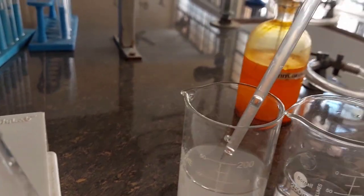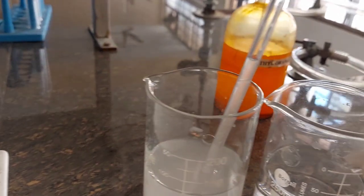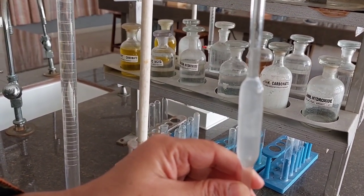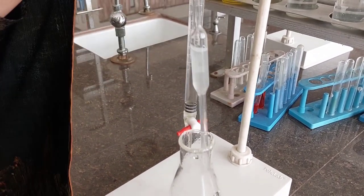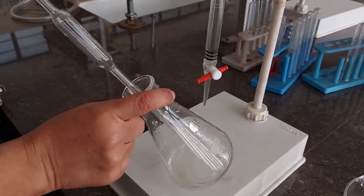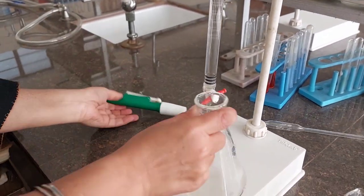Keep the nozzle dipping and fill until the lower meniscus matches the graduation mark. Now I am going to transfer the solution into the titration flask. Do not blow out the solution — just tap it twice or thrice at the bottom so as to let the entire liquid out. Now I will be adding methyl orange to this.